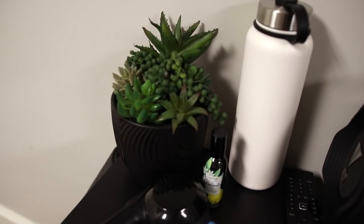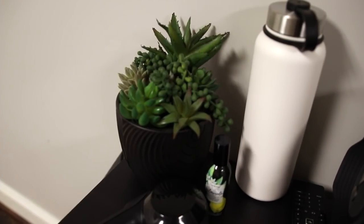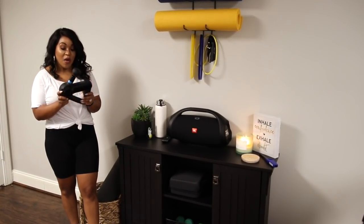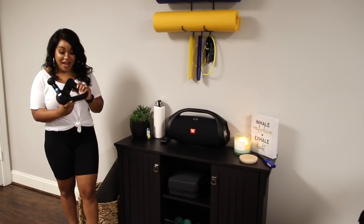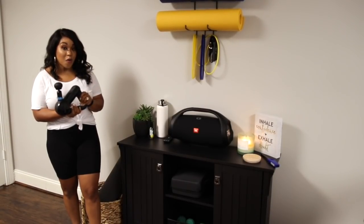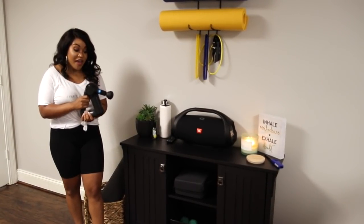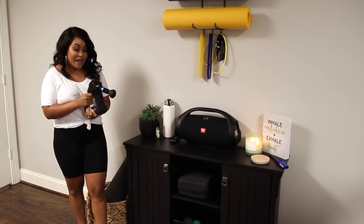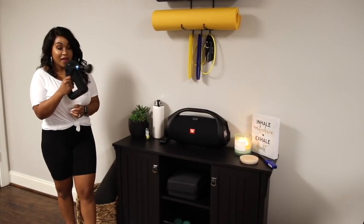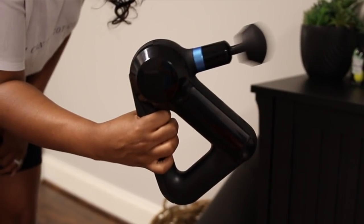I also have a cute little plant and a water bottle. This is the Theragun Elite massage device — you can use it before your workout or after a really strenuous one. You just hold down this button and it massages you, so it's really really nice.